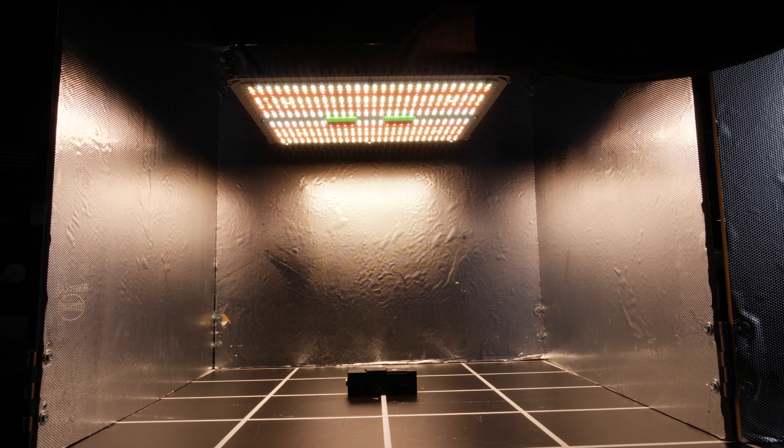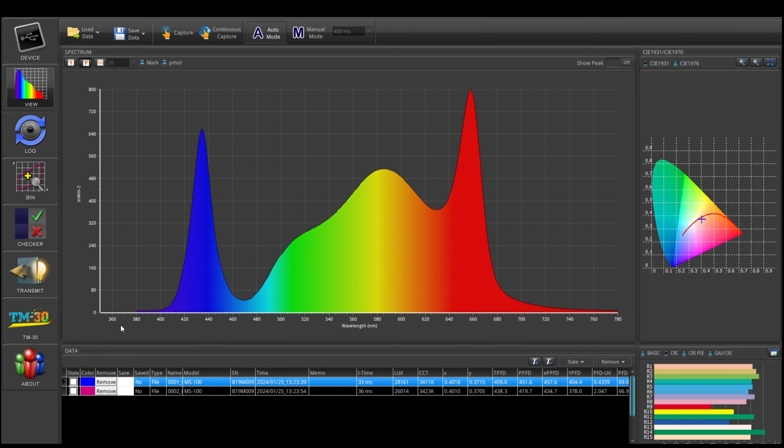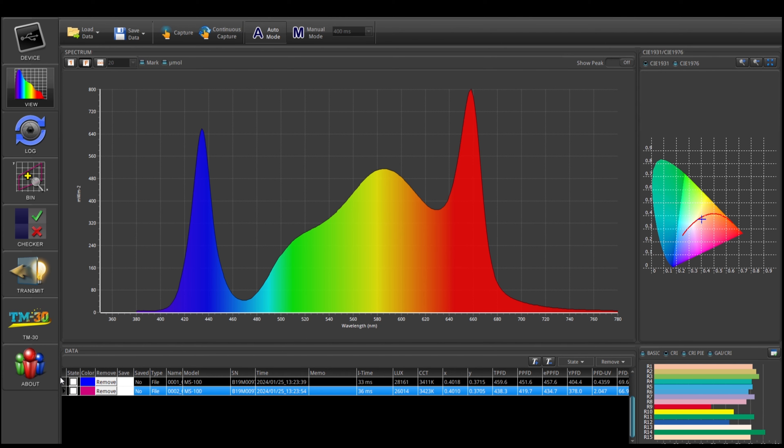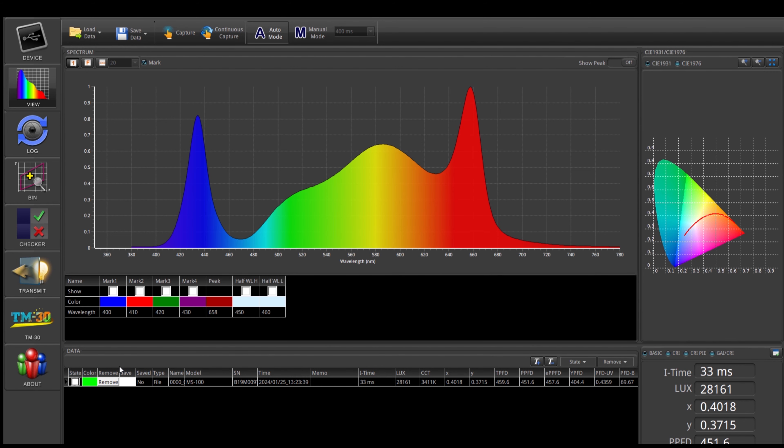Not only do you get the display on the device, it will also save that data to your memory card. You can take the memory card out or connect it directly to your PC with the USB cable, download the measurements you've taken, and then use the free Apogee Insight software to view the spectrum output. There are lots of interesting things you can do in the software — looking at both the energy and the photon count at different wavelengths and different bands. You can also see lots of different characteristics of the light with regard to human vision and photography, so you can measure CCT, CRI, and all those kinds of things.